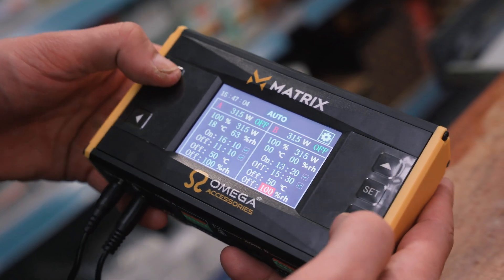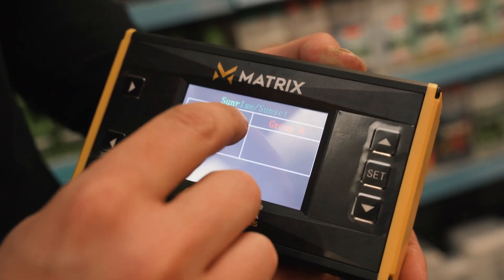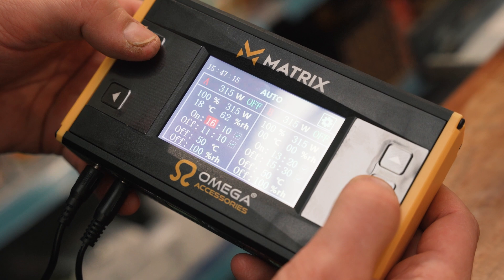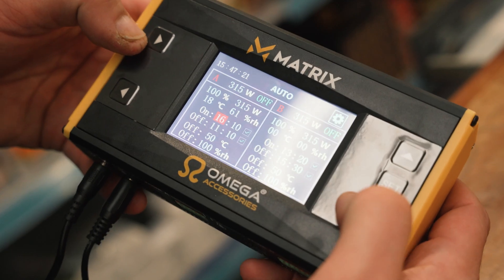It's very easy to program — just use the left and right buttons to scan through the different settings and use the up and down buttons to change them. Set the sunrise and sunset times to ease plants in and out of lighting cycles gradually. You've also got settings for intensity levels with an auto-dimming feature that reduces output levels should temperatures start to creep up above your ideal setting.